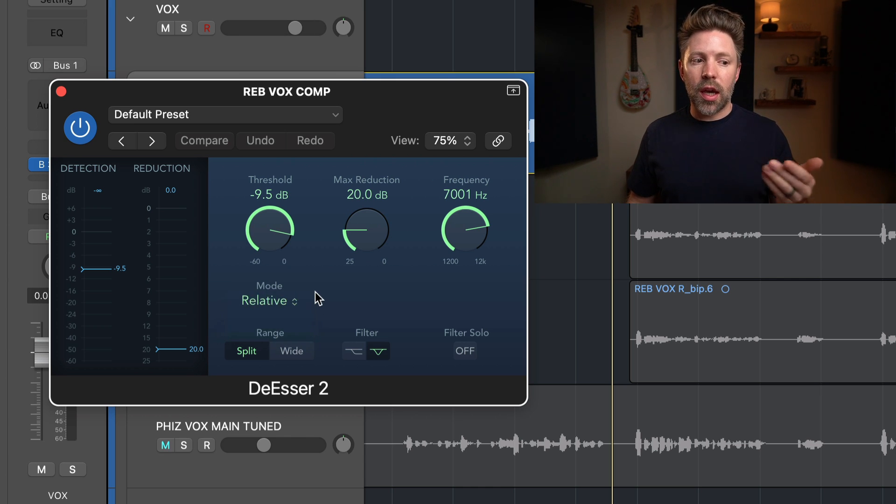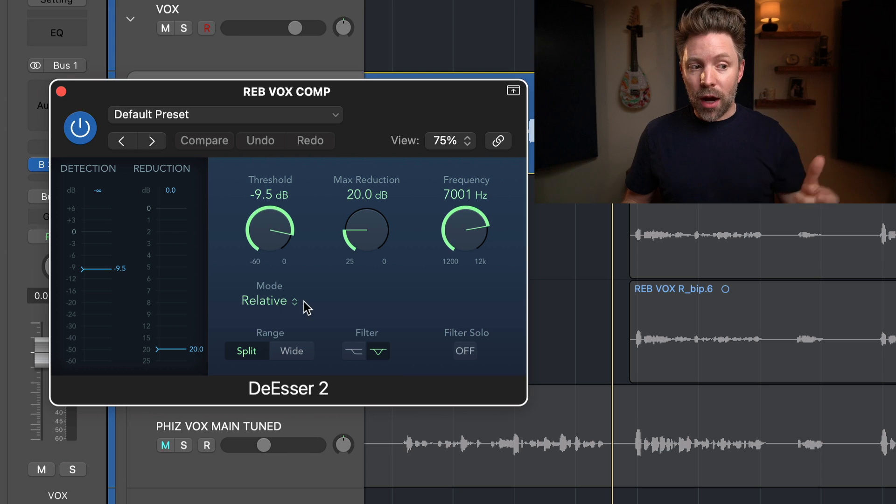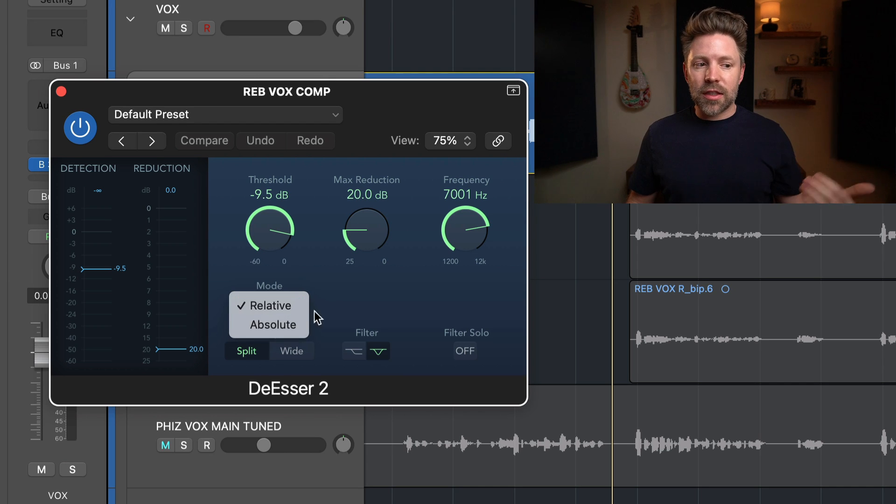It defaults to relative mode, and for 90% of vocals that's what you want. Relative means whether it's a quiet signal or a loud signal, it detects the threshold relative to the total signal. So if it's a quiet word but that S peaks up really extreme relative to that quiet word, it will still catch it. Likewise, if it's a loud word but the S isn't actually spiking, it won't catch it. Classic de-essers only had absolute mode, so I'd keep this on relative.